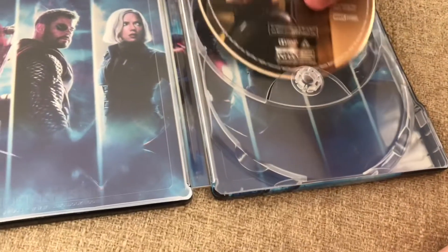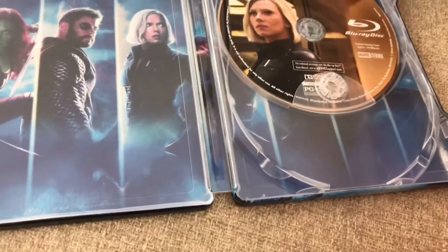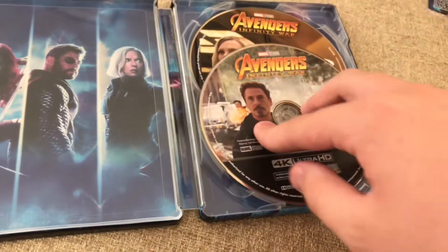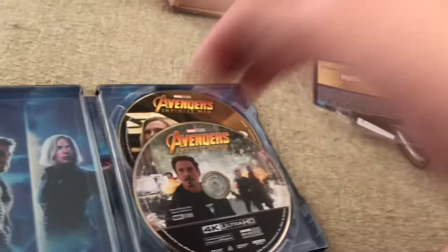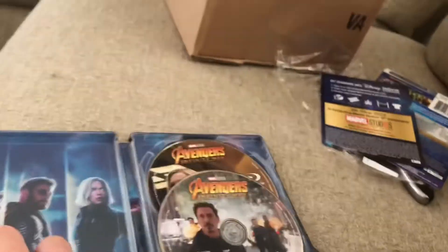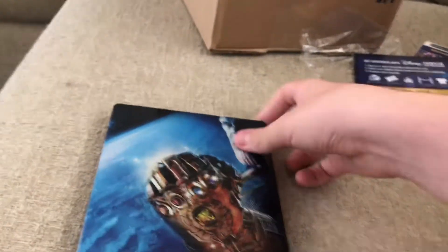Alright, so I'll put the Blu-ray disc back in. I'm going to go on to my review section now. If you want to enter into the giveaway, comment down below, let me know your favorite Avenger, and subscribe for future videos like this. I'm going to put this into my Blu-ray player and give you guys my actual review of the quality and everything.